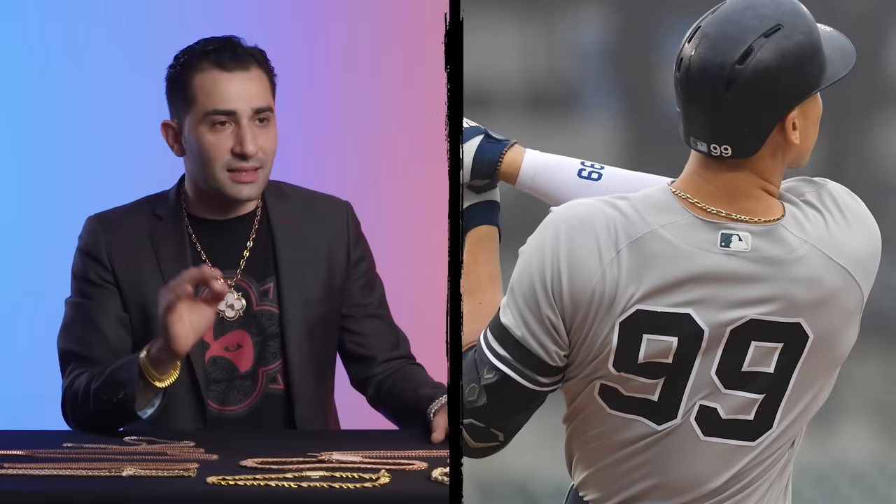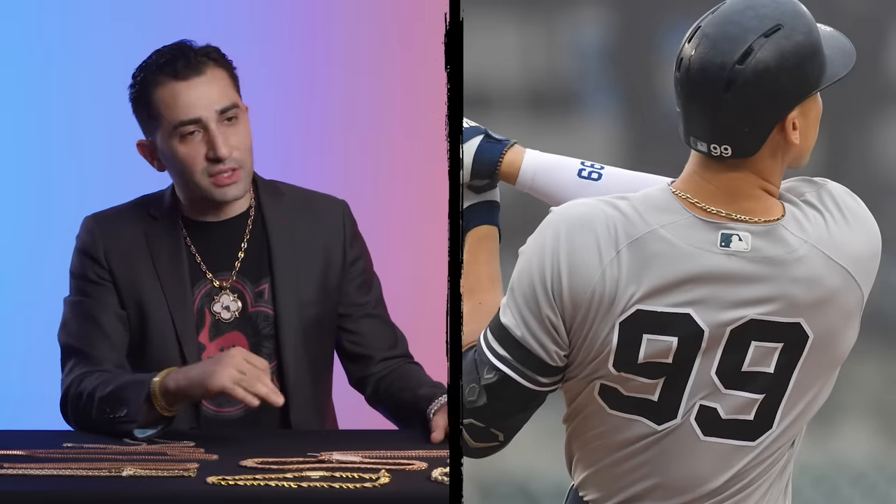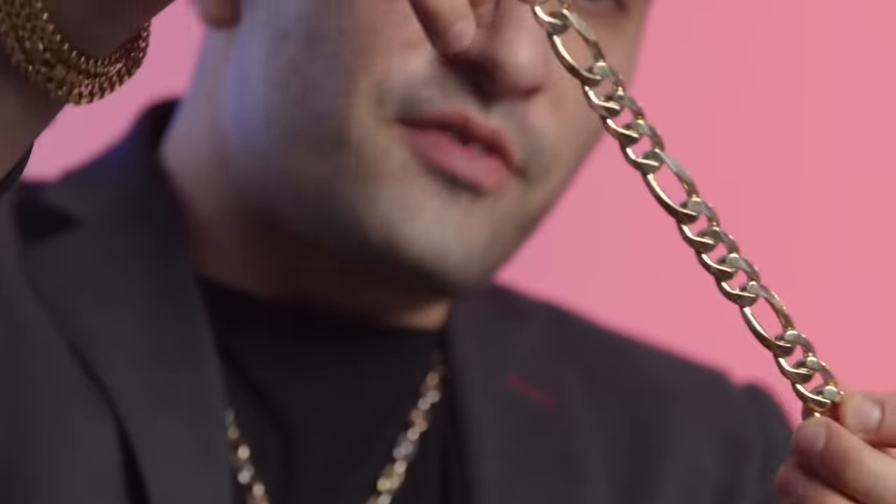Aaron Judge is wearing a classic Figaro link. This is a link that's been around for a very long time. It's not particularly fancy — it's something that even the average person can afford. But he's wearing it on the field because he likes it, he likes the way it feels and looks. He's not trying to be flashy or over the top.